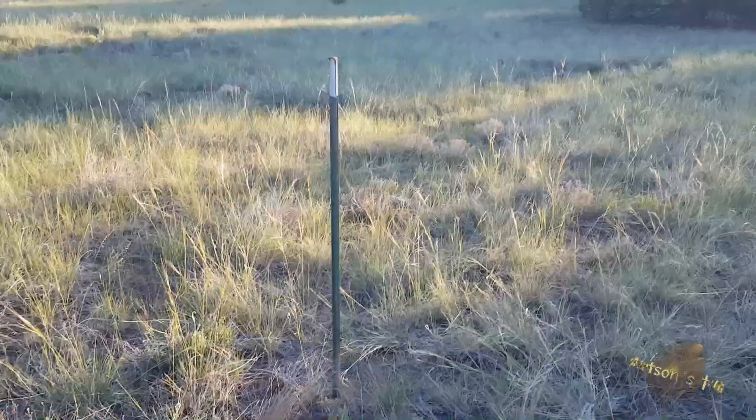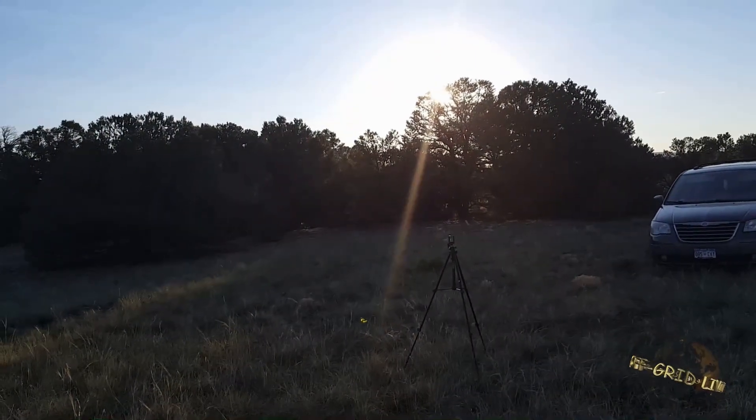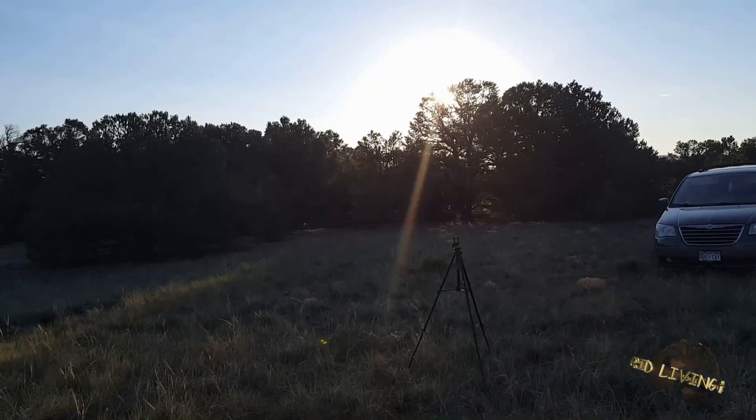So this is the stake. You can see the sun's coming through a tree over there, so we want to take that into account. What we really want to do is split the difference between when the sun comes up behind this tree and what we would normally do. Since we waited an hour yesterday, we've got to wait an hour for it to get over this tree too, so that way we're splitting the difference between these two sunrise and sunset positions of the sun.